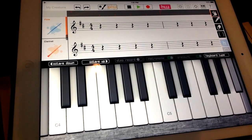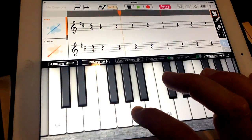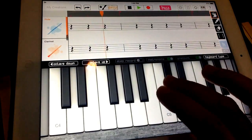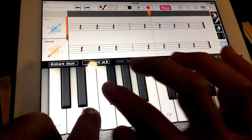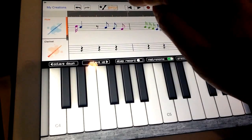Two, three, four, two — and then my performance begins now. Cool. So now I can hear it back.